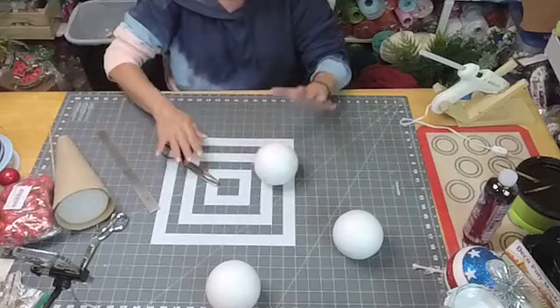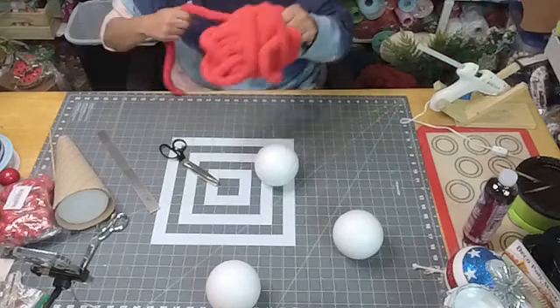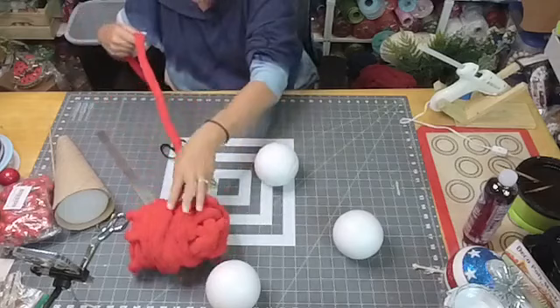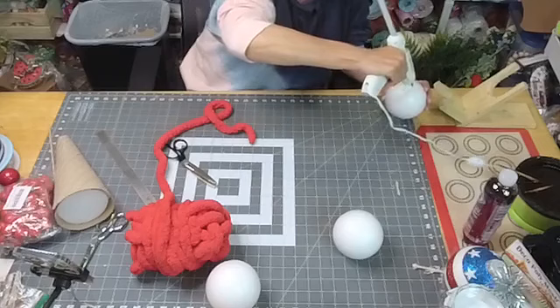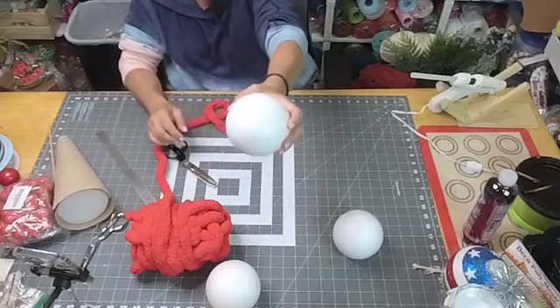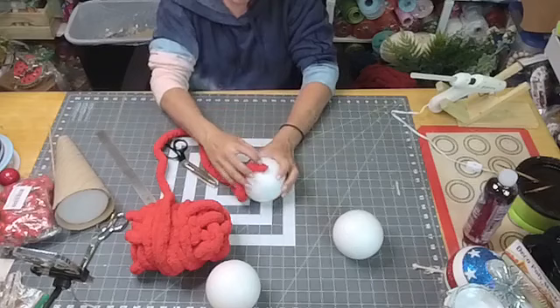Now we're going to work on our balls. I'm going to start with red just because red goes on the bottom. I have tons of this because I do make balls — they're in the shop, Halloween colors and everything. Joia asks what we're making — we're making scoops of ice cream! A patriotic ice cream cone.